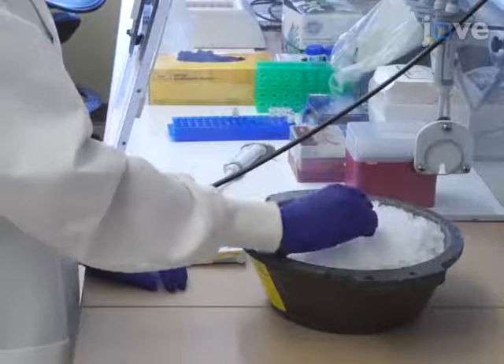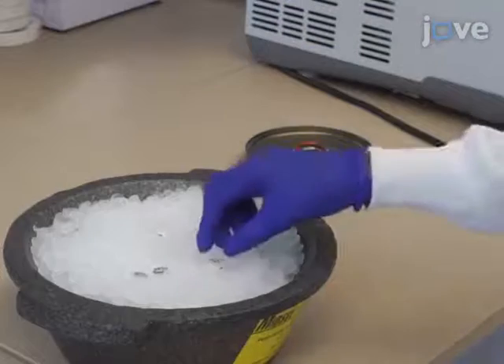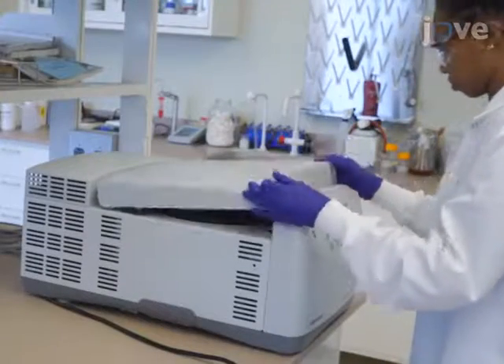Next, incubate the sample on ice for 15 minutes. After incubation, centrifuge the sample for 15 minutes at 20,800 G and 4 degrees Celsius.